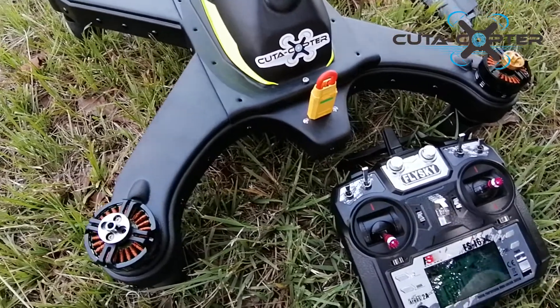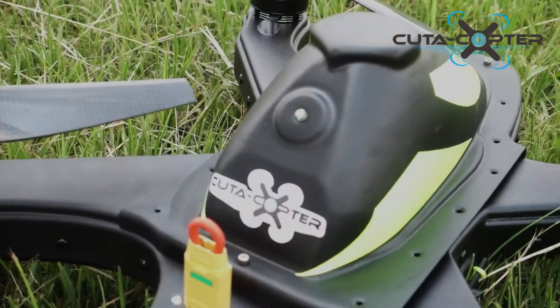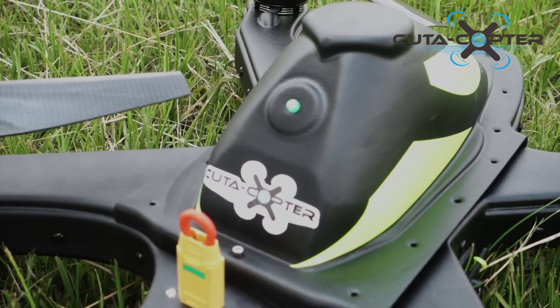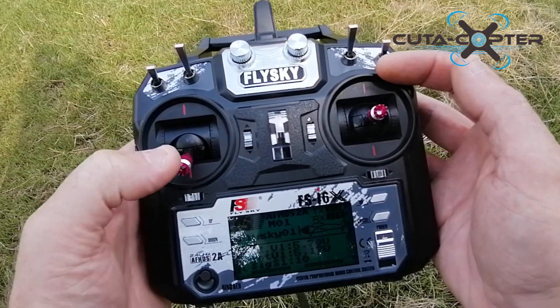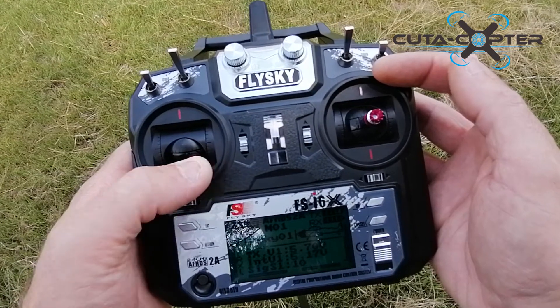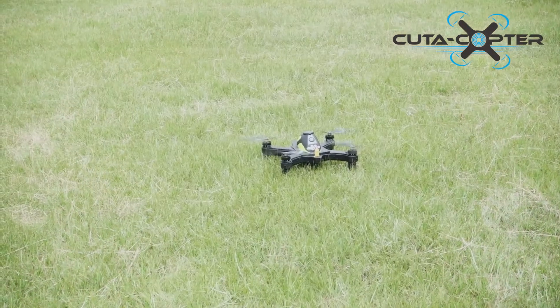We'll now go forward to show you how the craft will fly. We are ready to take off. You will see the flashing light — as soon as we arm the motors it will turn to a solid green. Then we put the left stick immediately into the middle, hold it to the right, and the light is going to turn solid green.